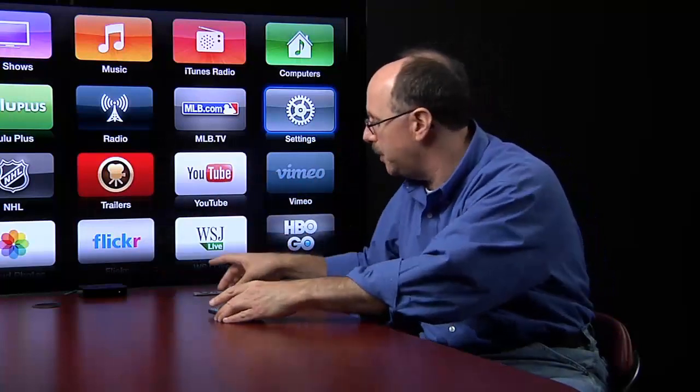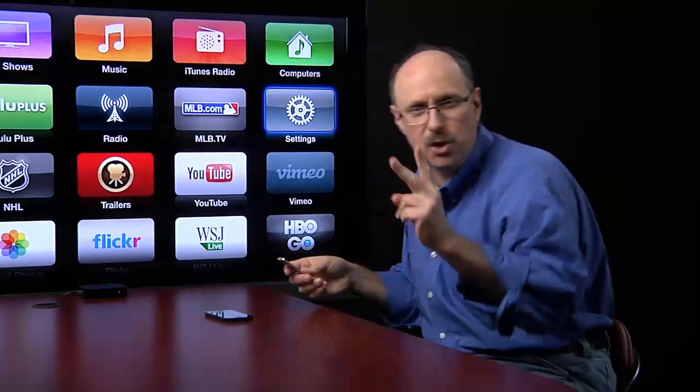Before I do it, I have to set up the Apple TV. Let me show you what I have to do — just two things, really.